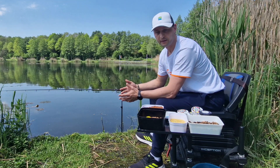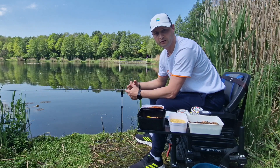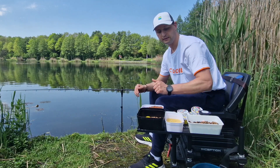Today, as I mentioned, it's quite hot. I'm hoping that the fish will start feeding. As for hookbait, I'll be using kukurydza — regular canned corn.